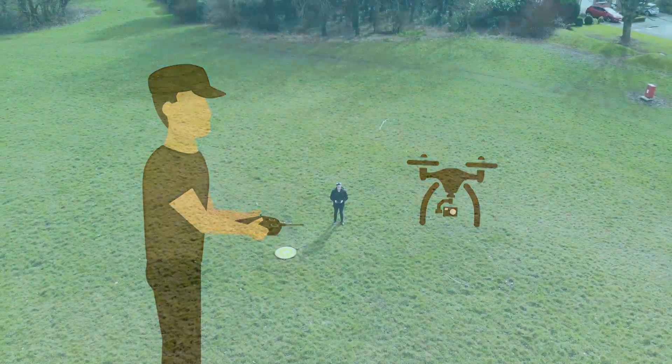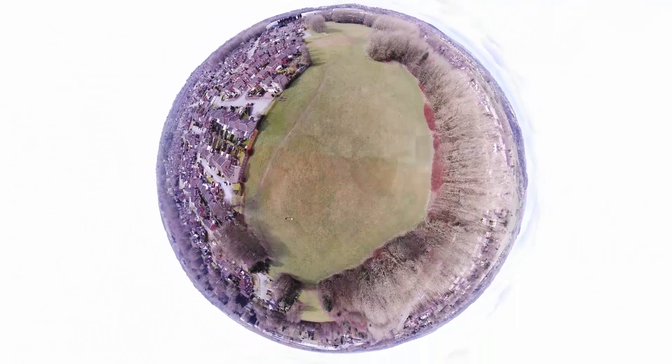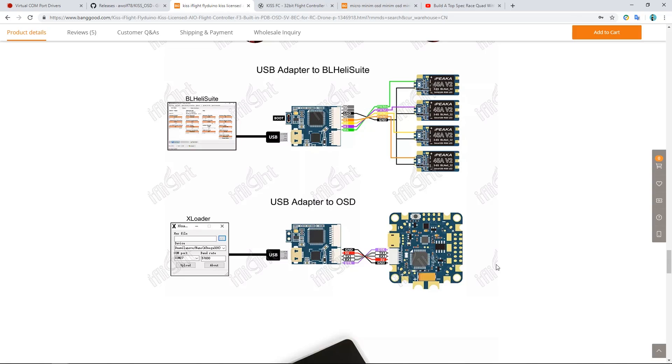Hello and welcome back to my RC channel. I'm Andy RC and this is part three of my experimental iFlight-based freestyle copter build, based around the iFlight all-in-one KISS Flyduino licensed flight controller and also their iPeaker ESCs.